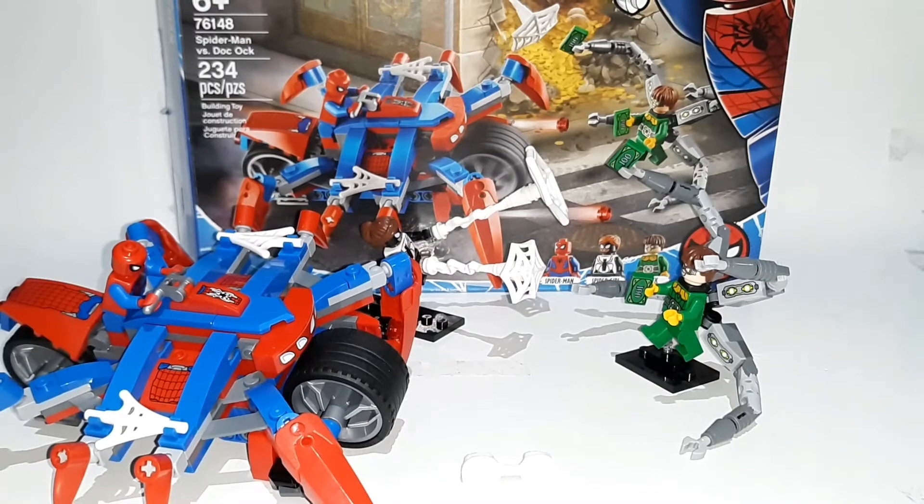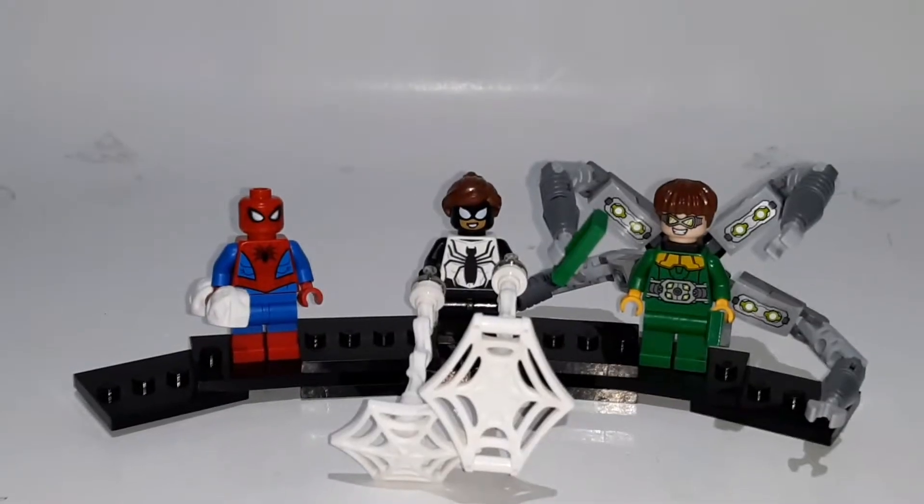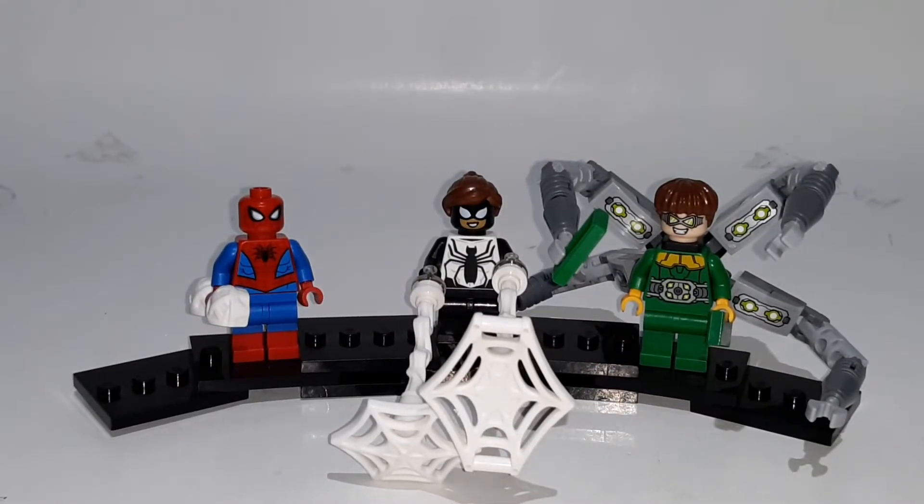Now that we've finished building the set, we can take a look at the minifigures. There are three minifigures included in this set. Two of them are exclusive to this set, while one of them tends to be extremely common. We have Spider-Man, Spider-Girl, and Dr. Octopus, and we'll take a look at them in that order.